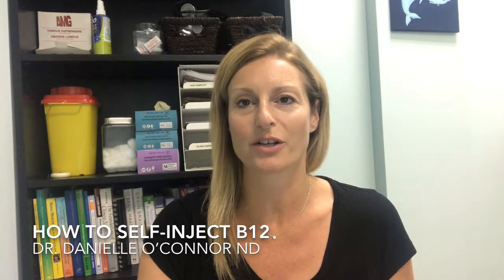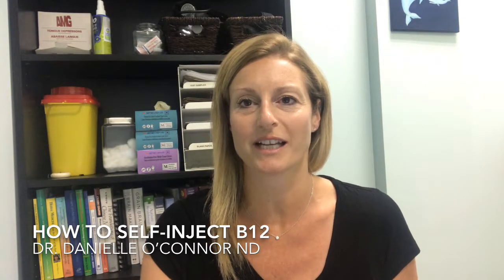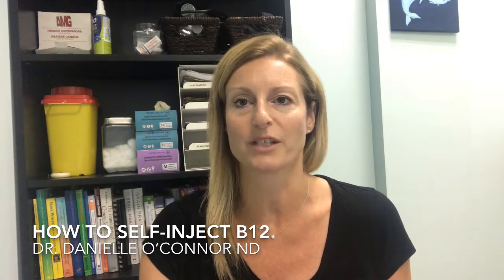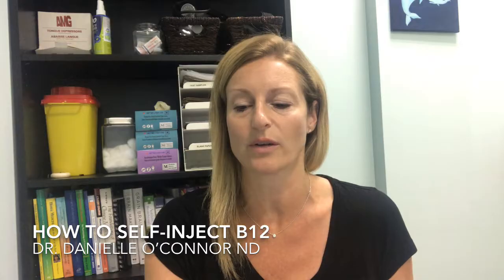Hi, I'm Dr. Danielle O'Connor, naturopathic doctor at the Natural Care Clinic. Today I'm just going to show you how to inject B12 into yourself and just how easy it is.